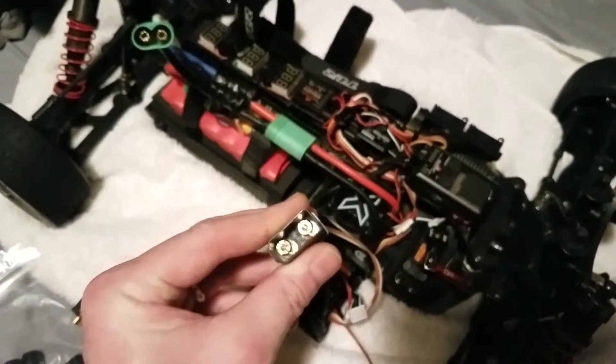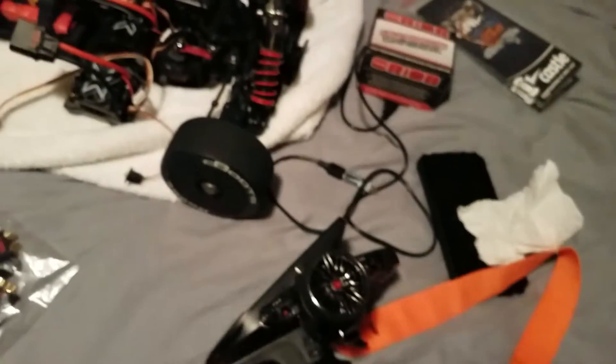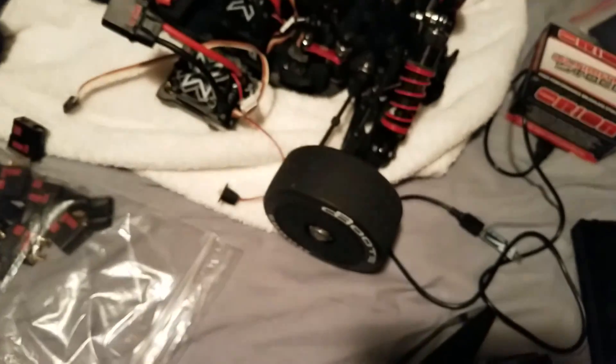That's it — I just wanted to share my experience so far with these. I'll try to do another video in the future and let you know how they work out. I appreciate you guys watching, and I'll try to get a couple of running videos out of the Limitless. Take care guys!